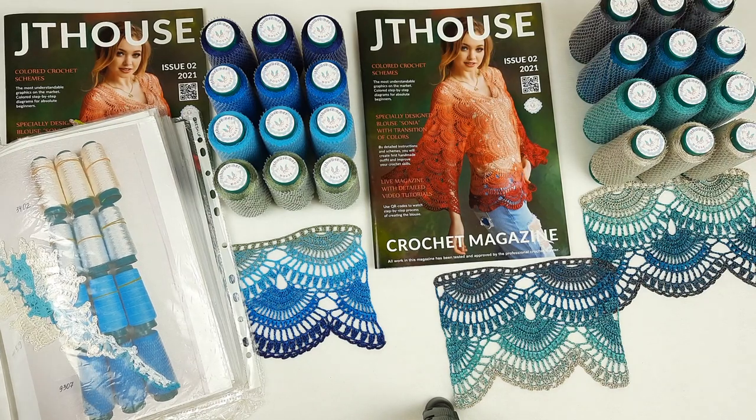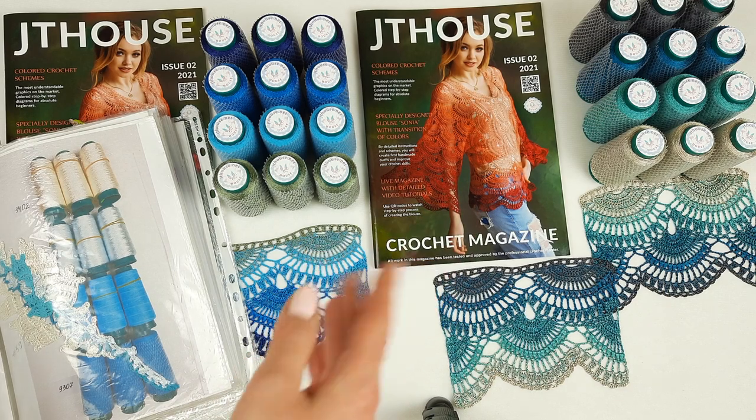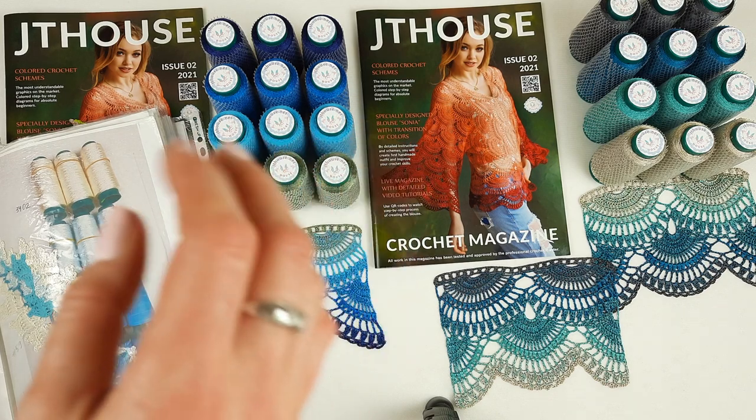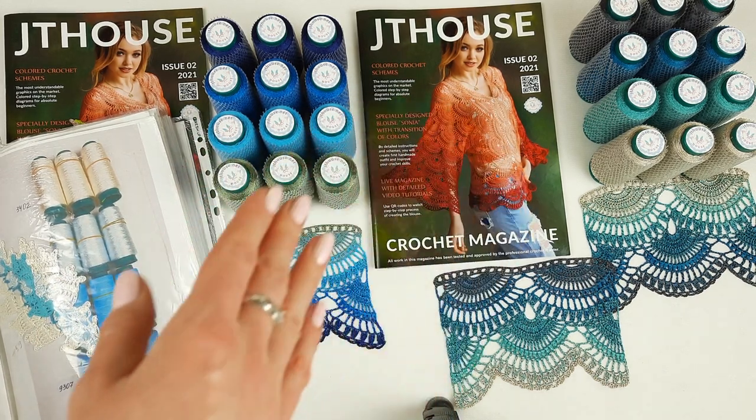Hello, Diane! You asked about this beautiful yarn kit for blouse Sonia. This yarn kit includes a hard copy of crochet magazine. It has inside detail crochet cards about this blouse, and you can create size M and L.